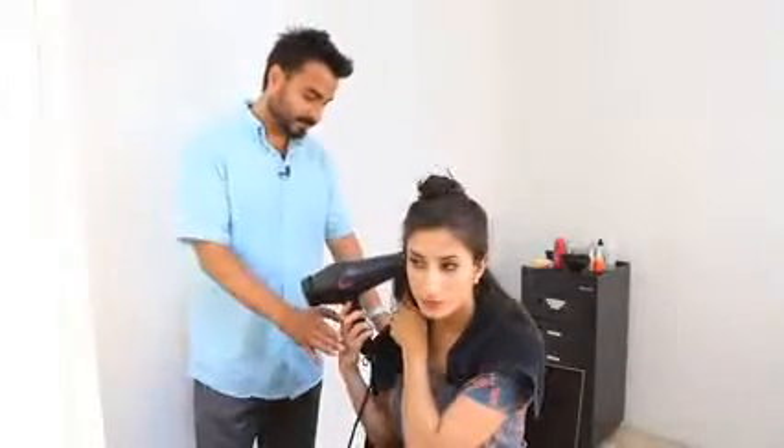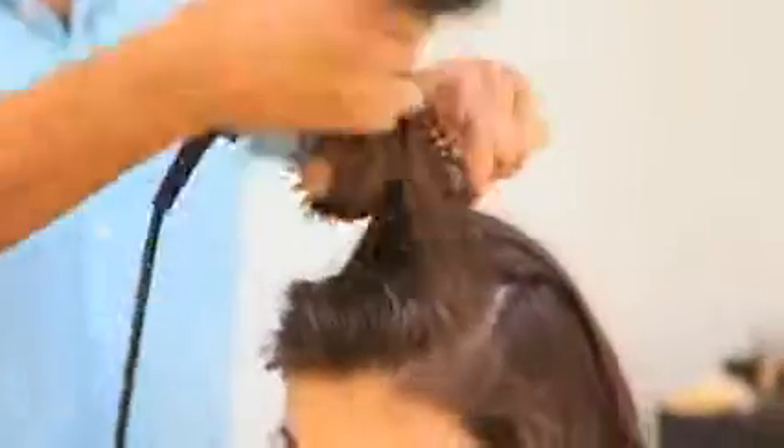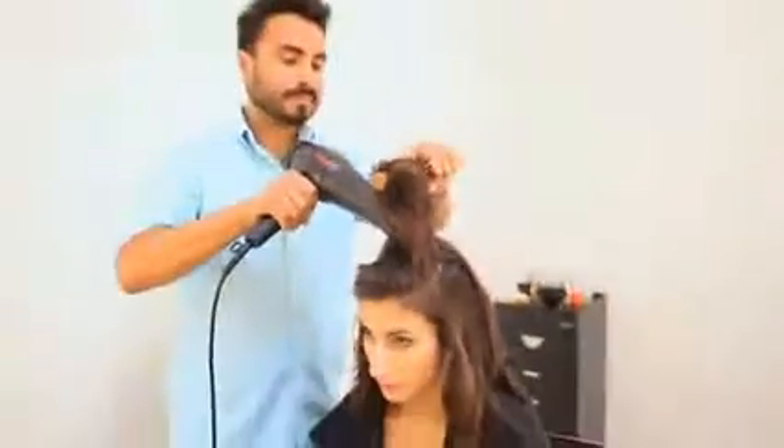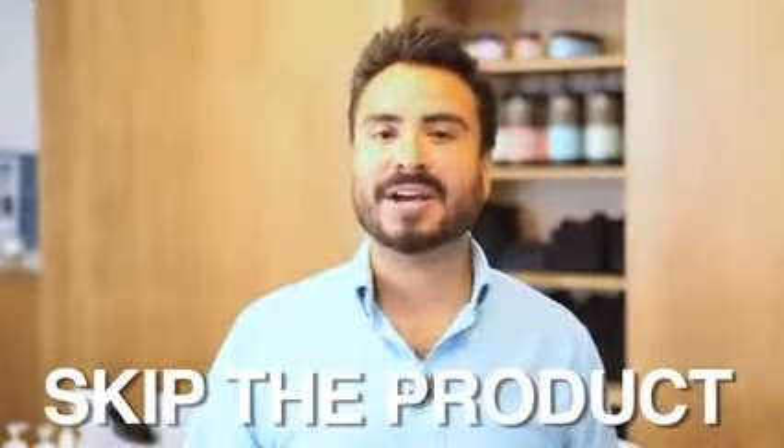A lot of people are concerned that you're going to burn the hair — you're not going to burn the hair, so don't be afraid of that. You have to really leave the blow dryer on there for a really long time to burn the hair, so always just have your blow dryer completely on the hair. I like using a nozzle to concentrate the hot air on that section of hair. As far as product is concerned, when you have good heat and good tension, the blow dryer does a lot of the work for you, so you'll be on your way to nice shiny hair.